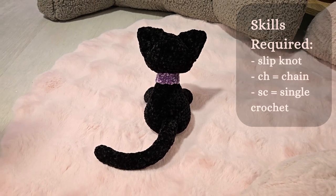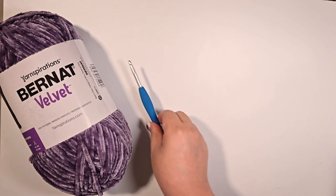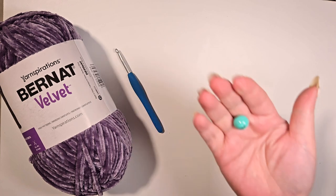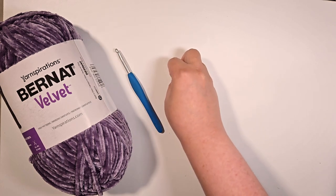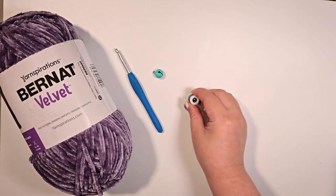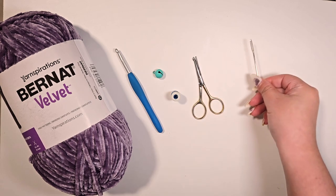Here are the materials you will need: Burnet velvet yarn in grey orchard, a 5 mm crochet hook, or you can use any yarn and hook of your choice, one bell or button — mine measures 14 mm — adjust the size accordingly if you use different yarn or hook, a stitch counter if you have one, scissors, and a yarn needle.